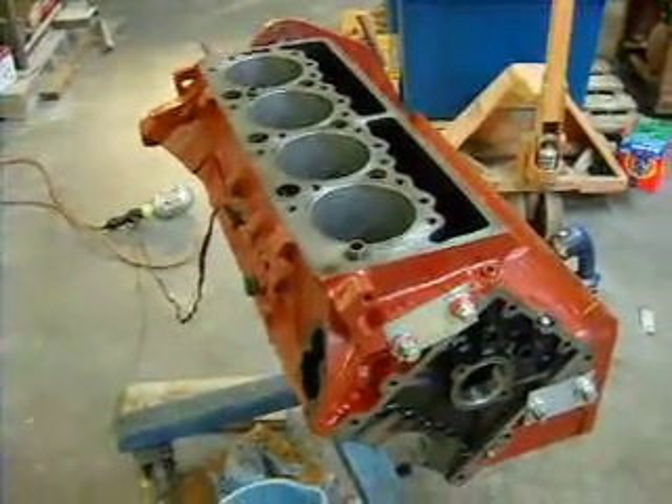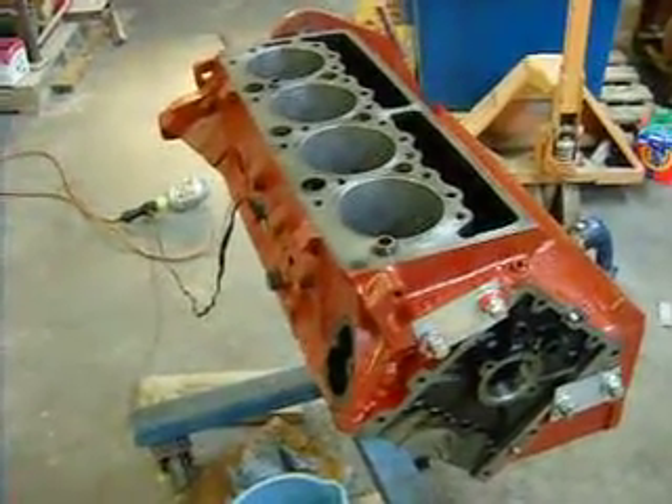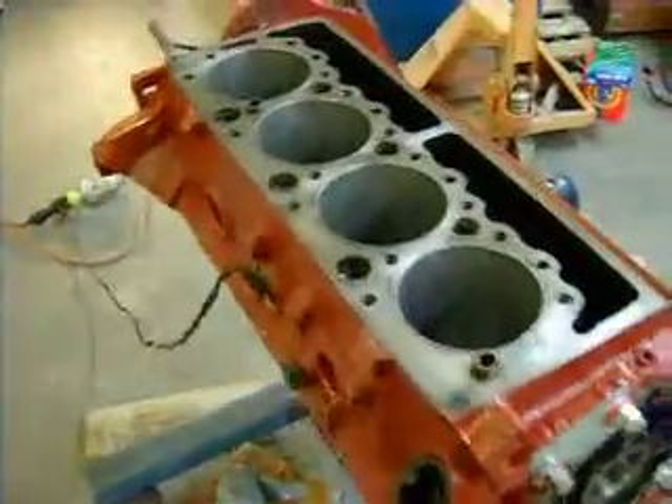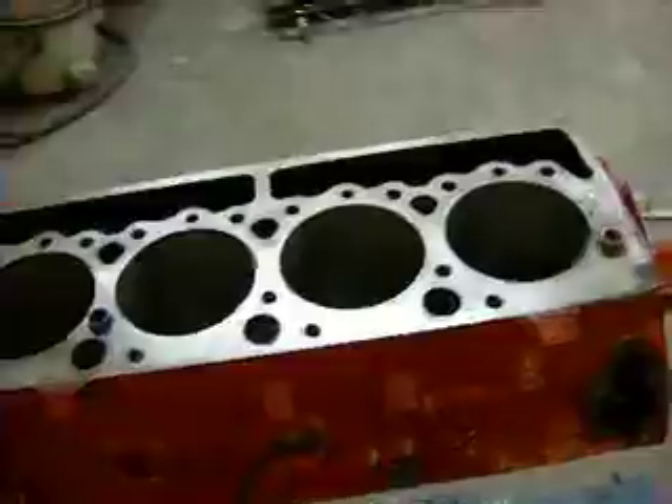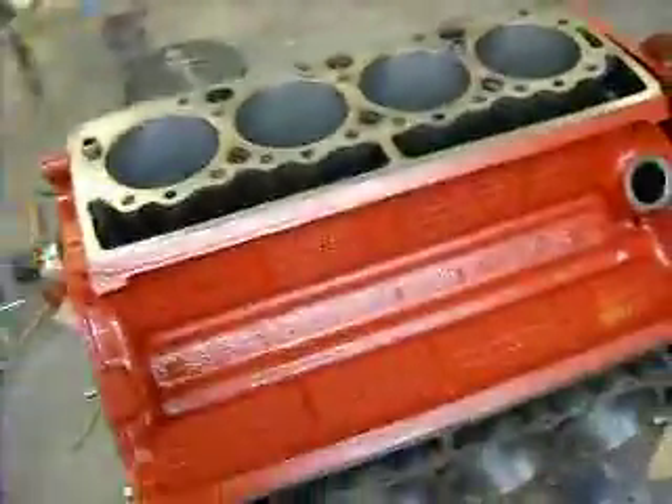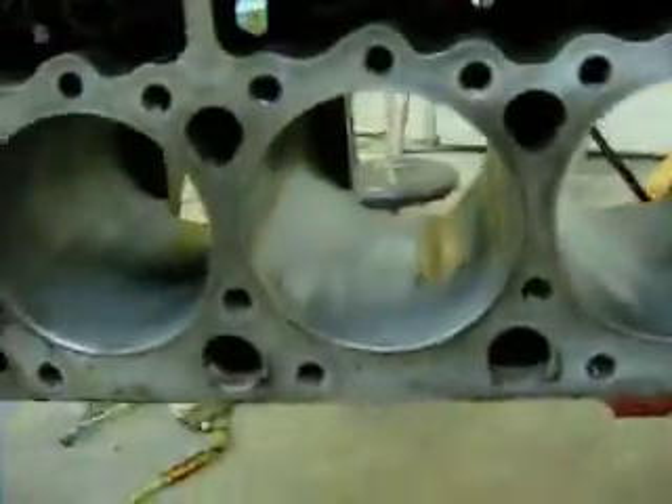After this is all done I'm going to pressure wash the motor. I just wanted to loosen it up because it was real bad — I didn't want it to plug my rad right off the bat. So the other side I already did, and anything that was rust has sort of turned to more of a brown paste, which I'll flush out with some water.